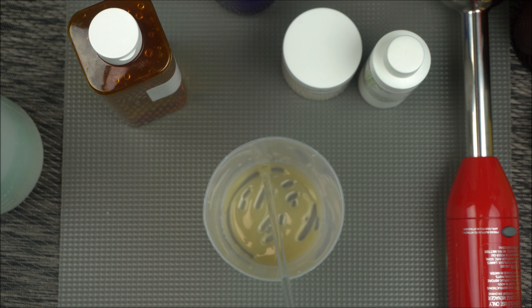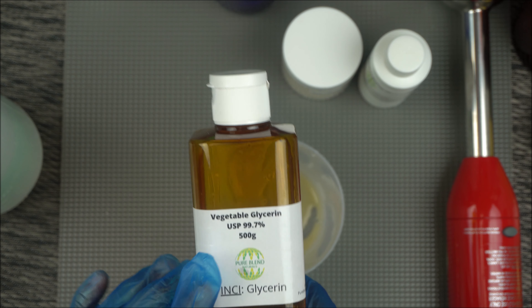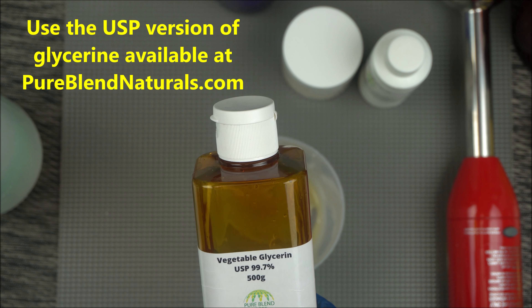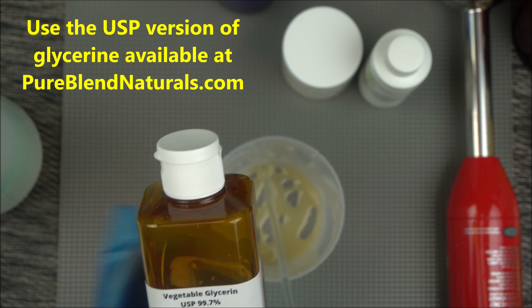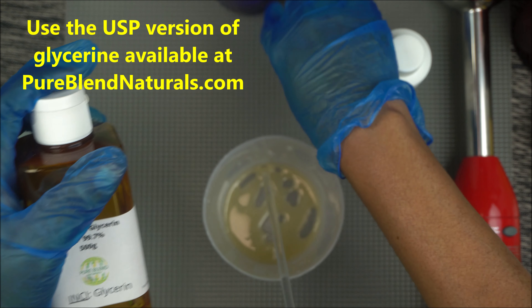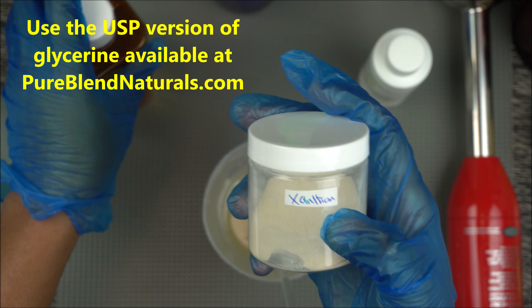Once you've mixed your 2 grams of xanthan gum with 5 grams of glycerin — I'm using the USP version of glycerin, so be careful. Don't just buy any version; make sure you go for the USP 99.7%. Check the description box below for where to get your glycerin and your cosmetic-grade xanthan gum. Do not use food-grade xanthan gum; make sure you go for the cosmetic grade.